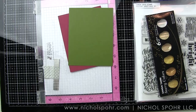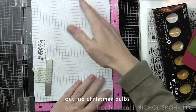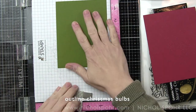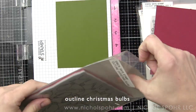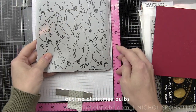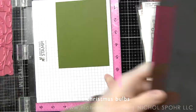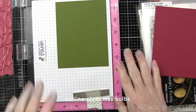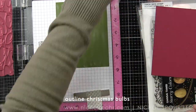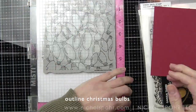We're going to start by stamping our outline Christmas bulbs background on some Palm Hero Hues cardstock. I went with traditional colors of cardstock but any color will work with this particular technique. I'm going to stamp the outline bulbs on the background with some Simon Says Stamp clear embossing ink and heat emboss with gold embossing powder. This is the antique gold embossing powder from Simon Says Stamp and it's one of my very favorites. I'm going to prep the background with a powder tool first to help keep the embossing powder only on the stamped outline.